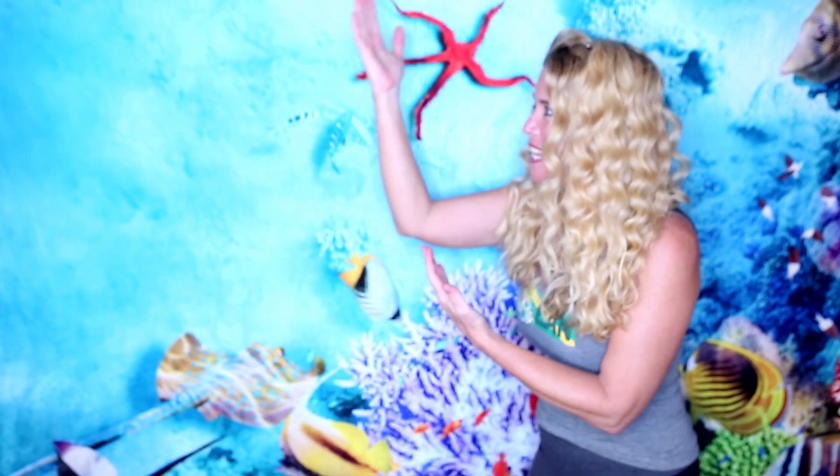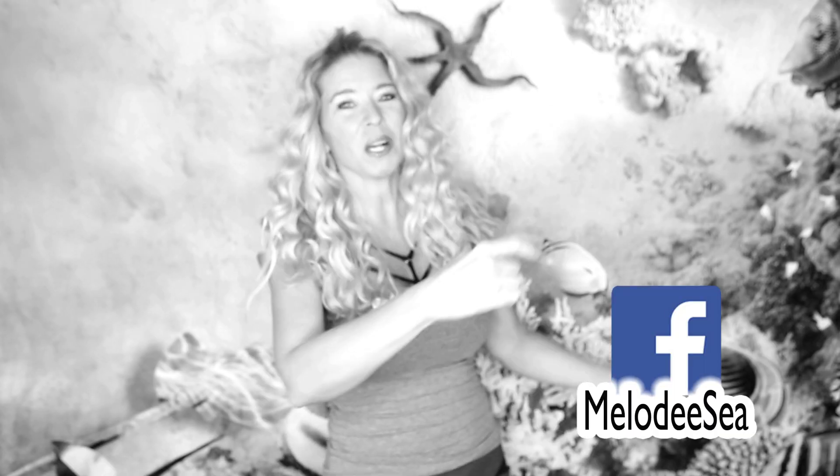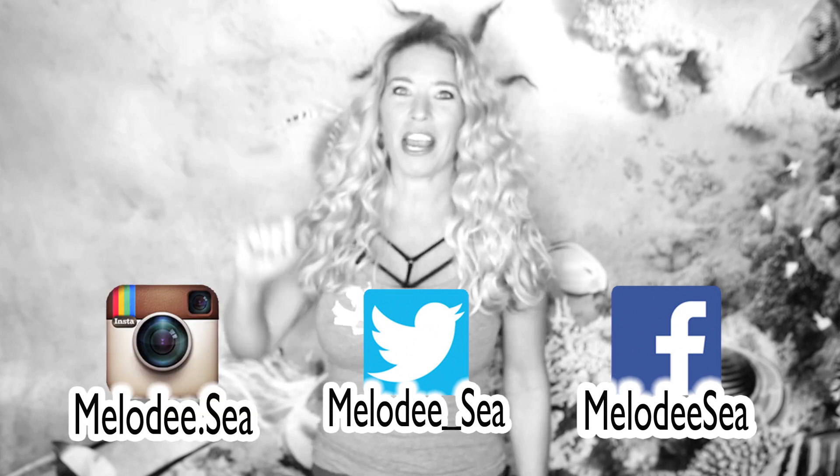Reason number ten: you'll just look a heck of a lot cooler with that nice green label on your air tank. Watch for my next two episodes on EAN, and don't forget to check out my Facebook, Twitter, and Instagram accounts. And for goodness sake, subscribe already! Until next time, happy diving.